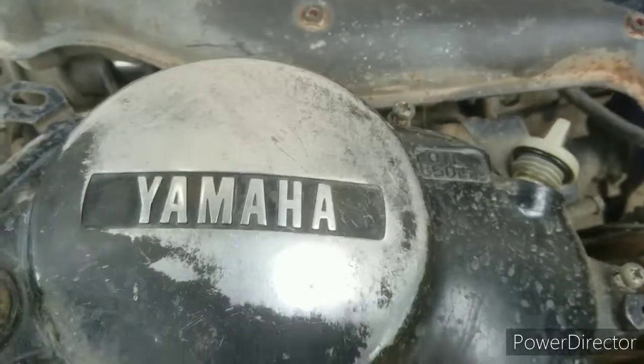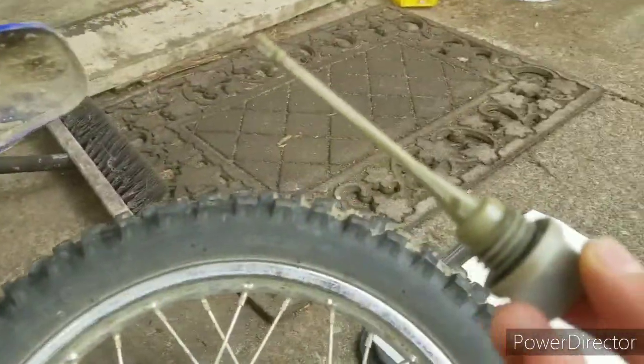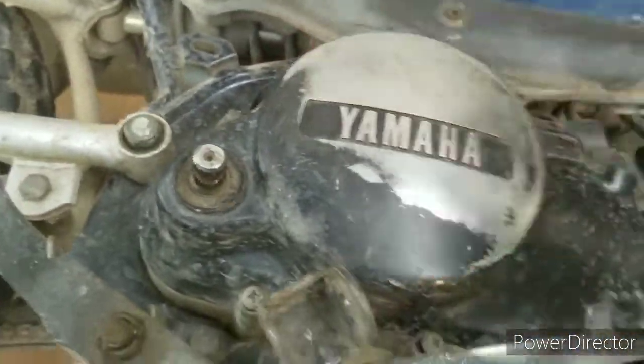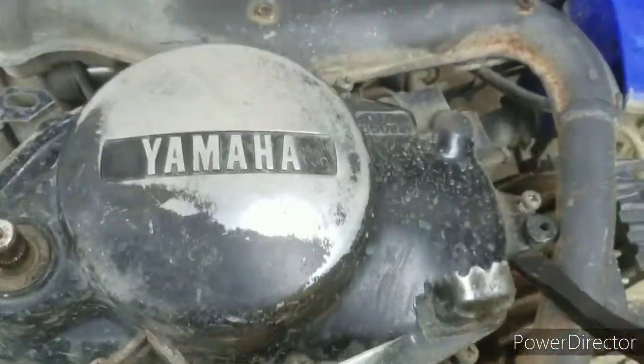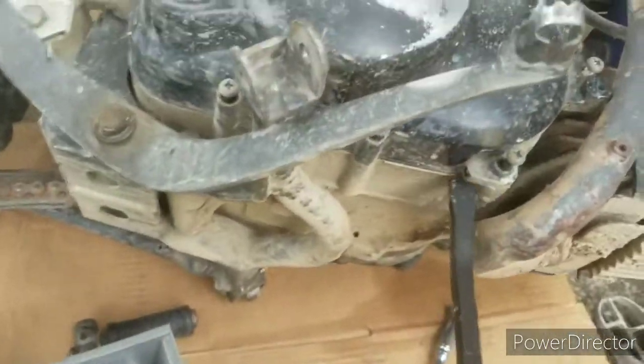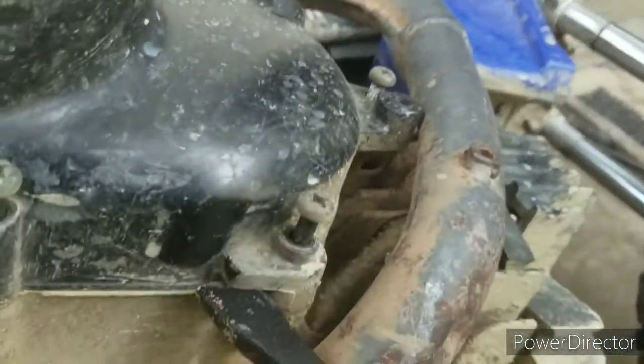I've loosened up all the bolts and taken out the fuel fill cap. Now you're just going to want to try to wiggle this back and forth — you may have to pry it in a few places to pop the cap off. Luckily, Yamaha has given us areas to put a screwdriver and hammer to try to pop off the cap, which is really nice.